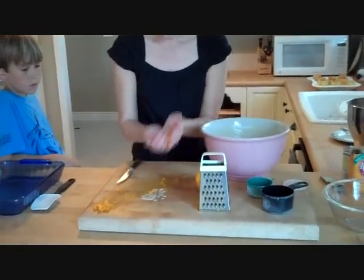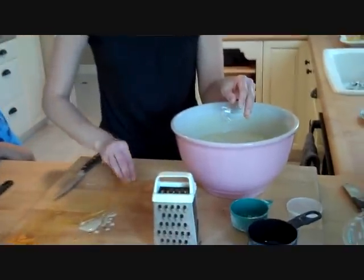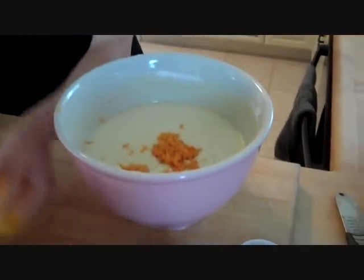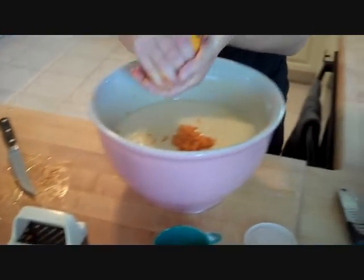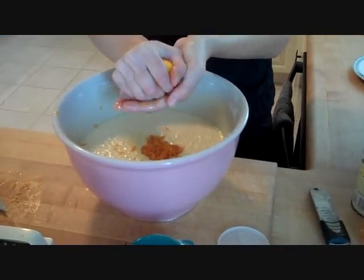Save a little bit for the top — about a tablespoon — then get the rest into the batter. We're going to take the orange, cut it in half, and put in half the juice of one orange.